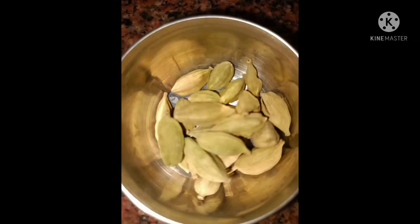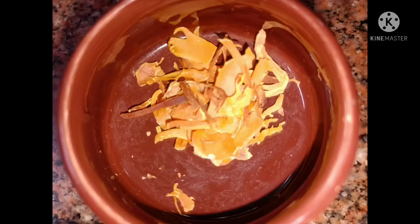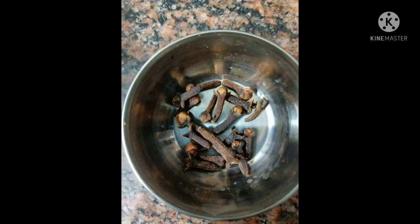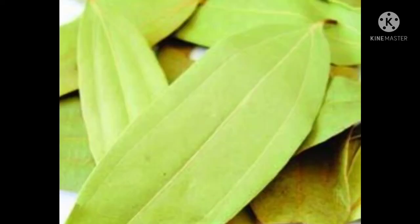Ilaiji, anasapuva, japatri, jilakar, lavangaloo, daljin chakka, biryani aakku.